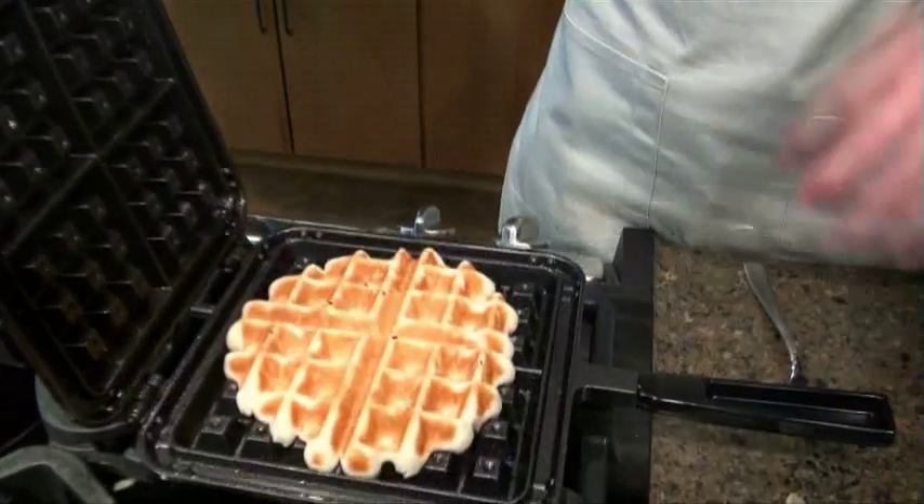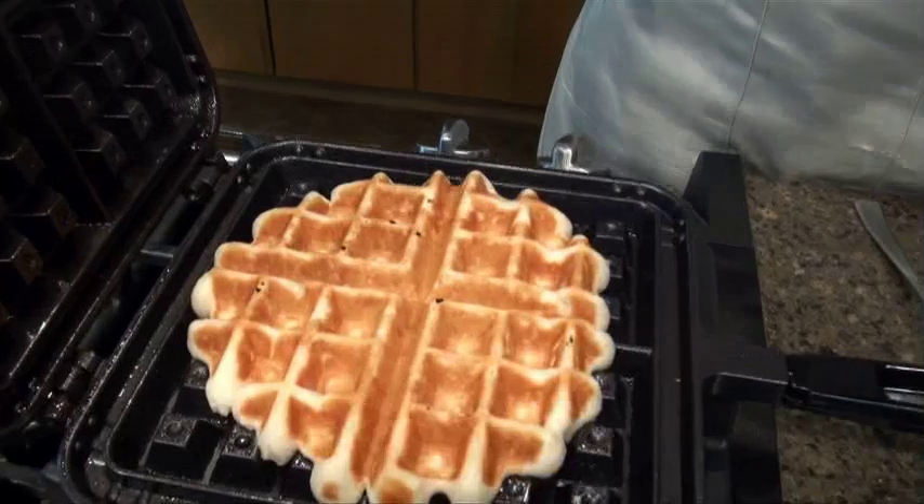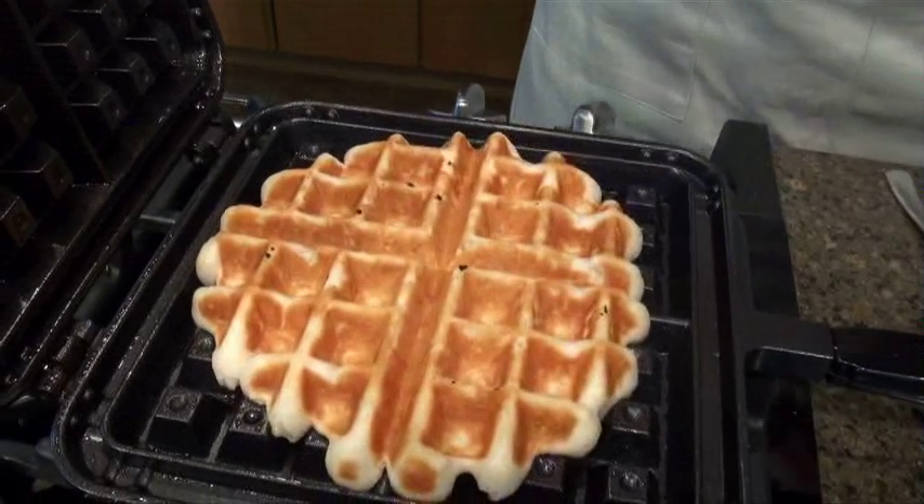One of the most common mistakes with the Belgian Waffler is not putting quite enough batter inside. If you don't put enough batter in, you end up with a waffle that doesn't quite make it out to the edges, so you don't get the nice squared-off look. It's still going to taste great, but this is why it's important to put in the right amount of batter.